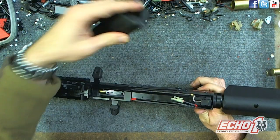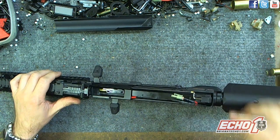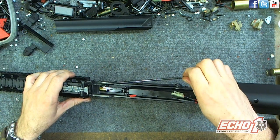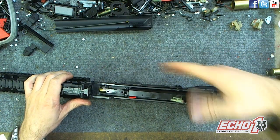First, press the dust cover button, take that off — you can use the dust cover to hold spare parts. Press in and lift up. You'll see the charging handle comes out like this and the rod goes in that hole right there.